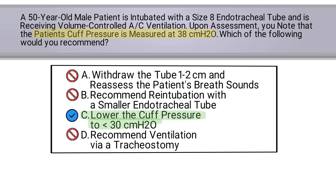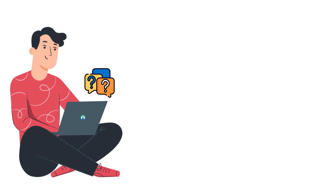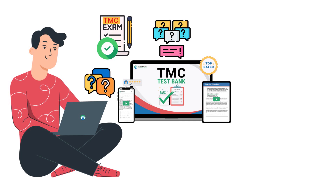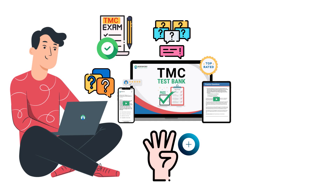Lower the cuff pressure to less than 30 centimeters of water pressure. If you enjoy practice questions like this, definitely consider checking out our TMC test bank. It's a massive bank of practice questions with helpful explanations that students are using to pass the TMC exam. It also comes with four-plus sample TMC practice exams to help you test your knowledge and prepare for the real thing.